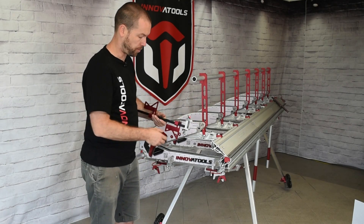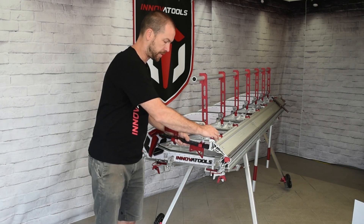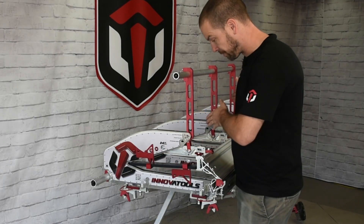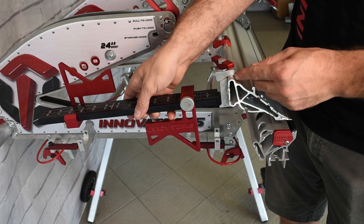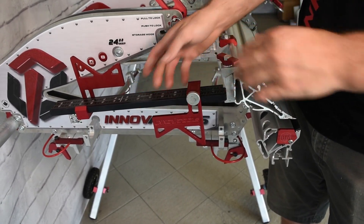Basically super simple — you'll see here we have our thumb screw and now everything is reachable from the front. Typically you'd be standing in the front and closer to the material you're bending, but the idea is to undo the thumb screw and then you can relocate to wherever you want to adjust your stopper to fit the different length of brake.